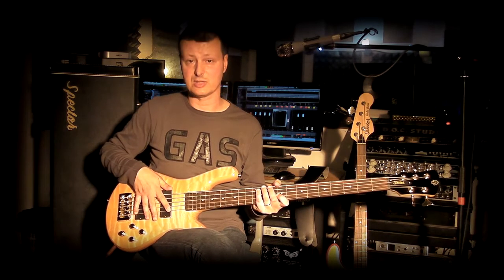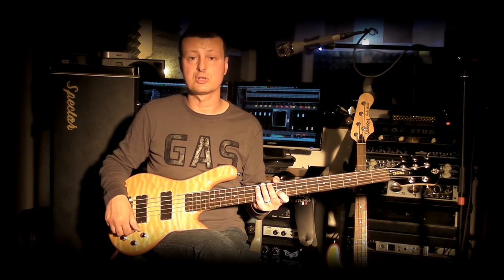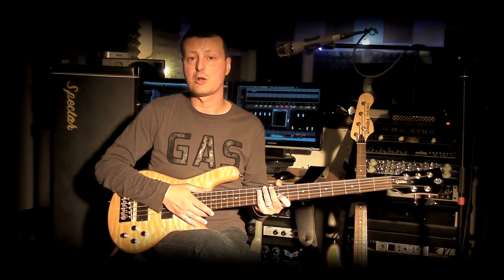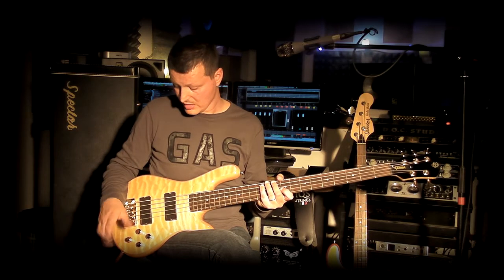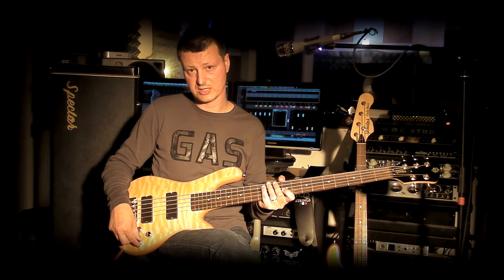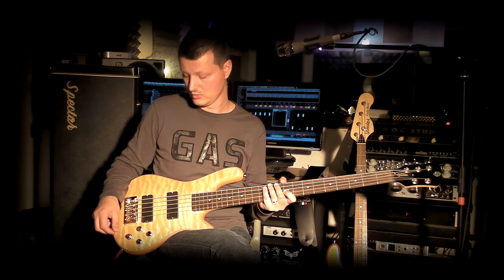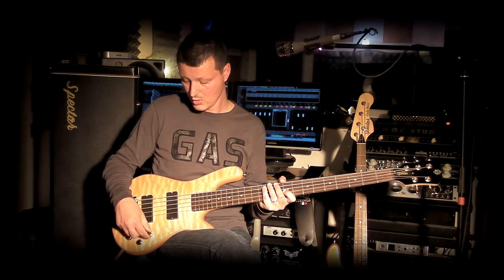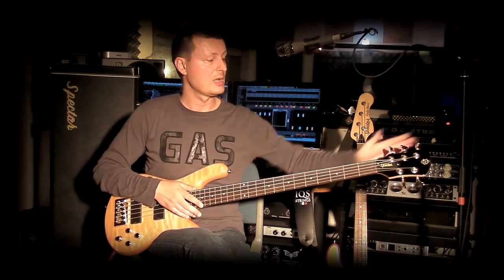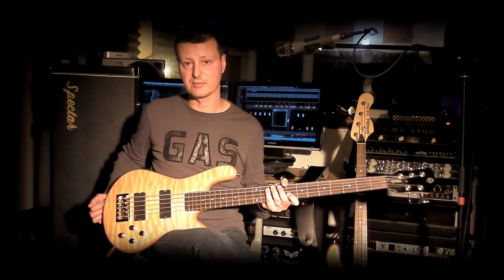Now let's talk about the electronics: two passive EMG-HZ pickups, and an active circuit made in collaboration with Spector USA. The circuit features a mid-frequency control that can be boosted or cut, a bass control that can be boosted or cut, and the same for the treble frequencies. There is one volume for the neck pickup and one volume for the bridge pickup.